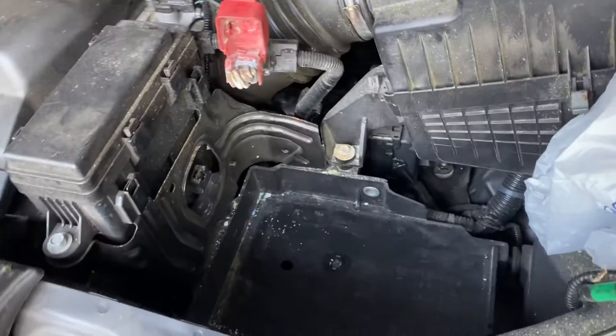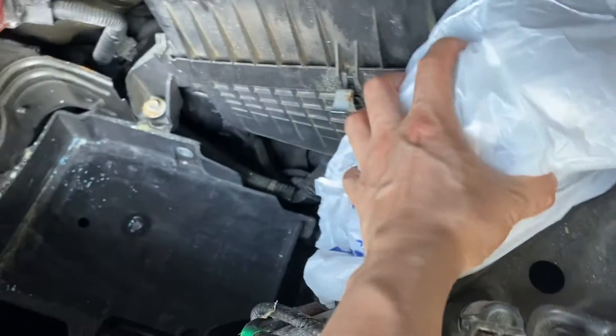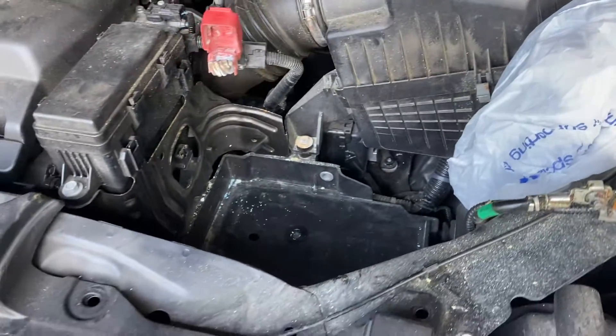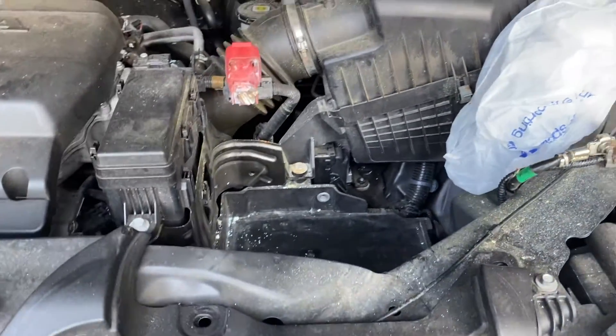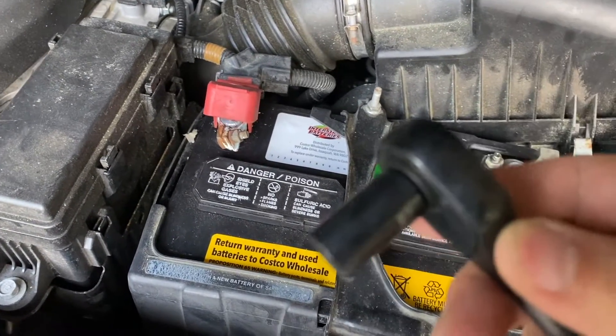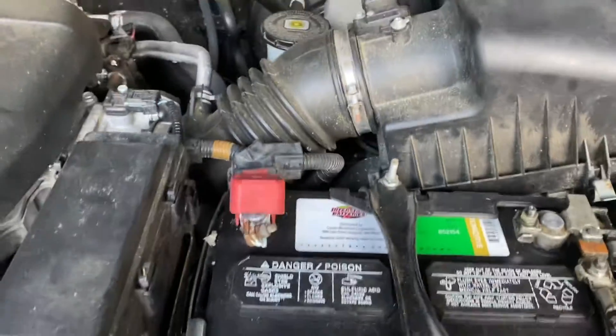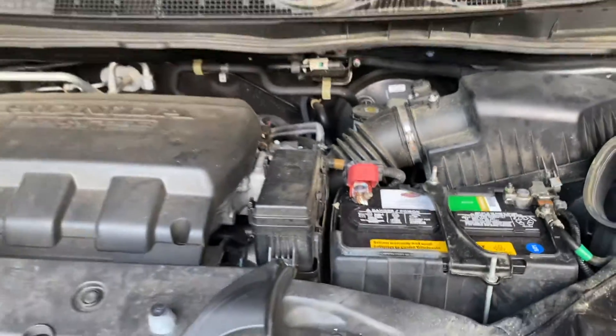I have already removed the bad battery. The terminal and cover the air engine intake. I used a 10-millimeter wrench to tighten all the screws and remove the brackets, and now we have a freshly installed battery for the Honda Odyssey.